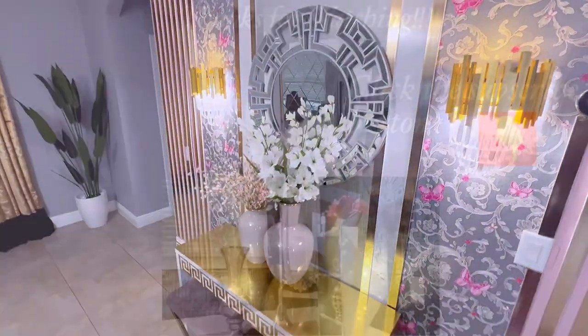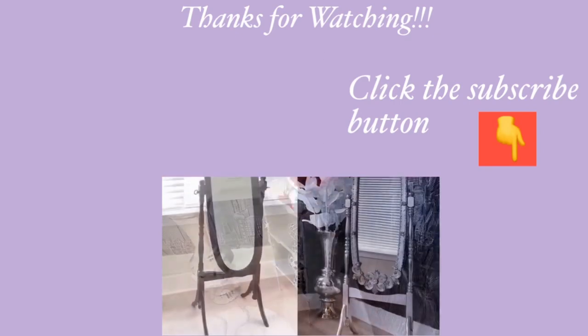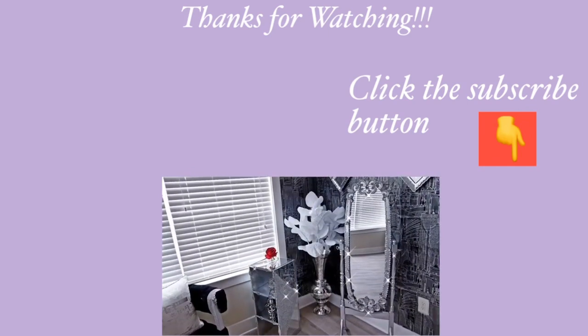Thank you guys so much for watching. I have other home decor DIY videos that are linked in the description box below, so check them out. And for those of you who have not subscribed to my channel, don't forget to click on the subscribe button. See you soon!